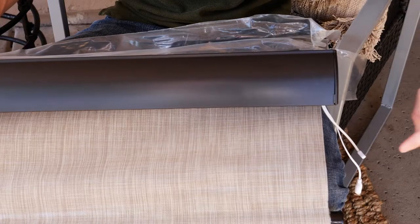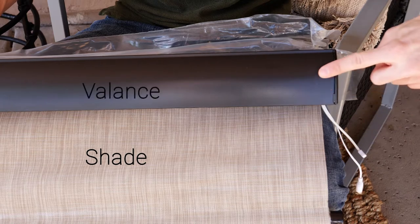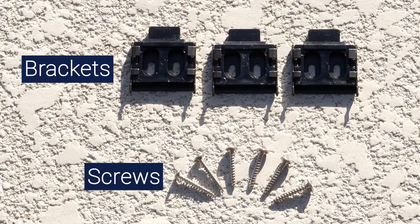This shade comes completely assembled. The shade is ready to roll in the valance, which simply clicks into place on the brackets.